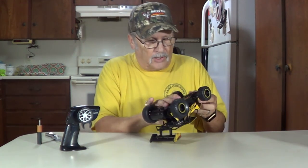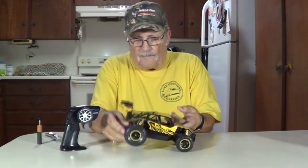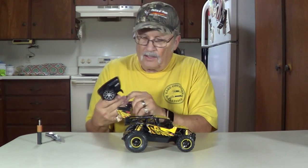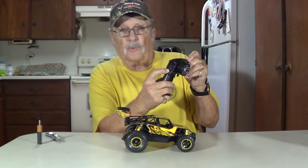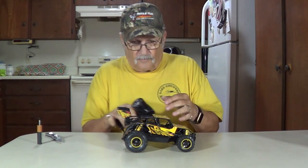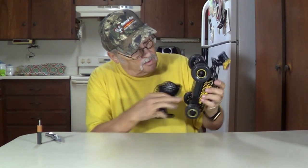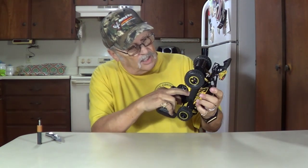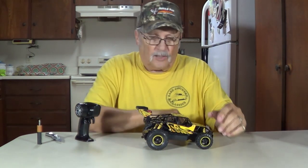On and off switch right here. Turn that on. Transmitter on and off switch on the back. Looks like it's going to have to go charging. We'll hook it up to the PC and let it charge and we'll get it down to the floor and play with it.